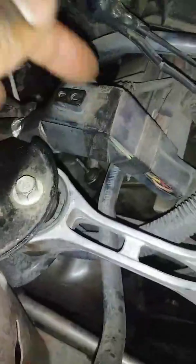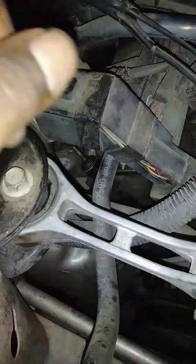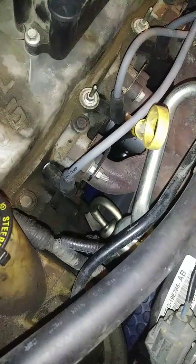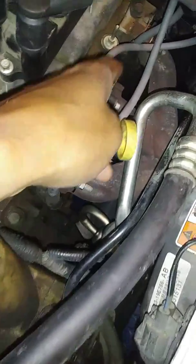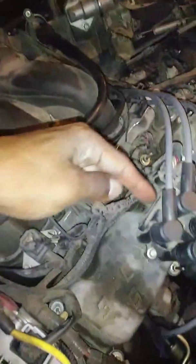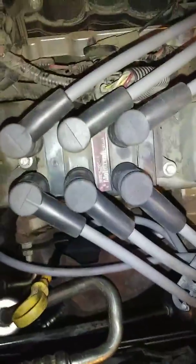Six inches from number two is number three, and it's about the same distance as the ones in the front — six inches: one, two, three. Same thing. So if you were to just do a straight line all the way to the back, that's how it goes. That is done.